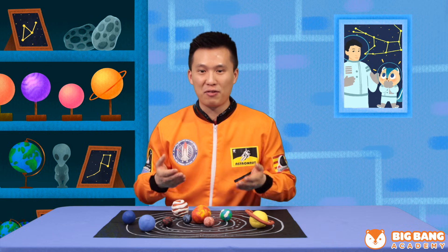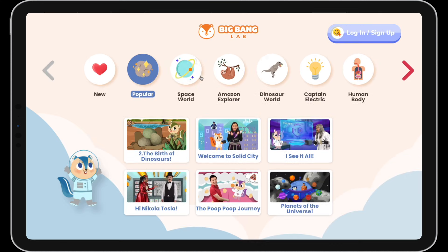Well done, Chipster! Now we're gonna have a solar system forever at home! We're gonna see you next time for our next cosmic adventure! Thanks for watching!